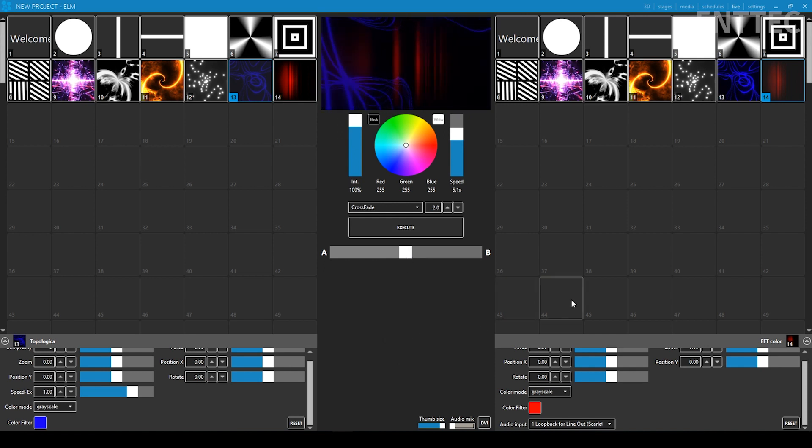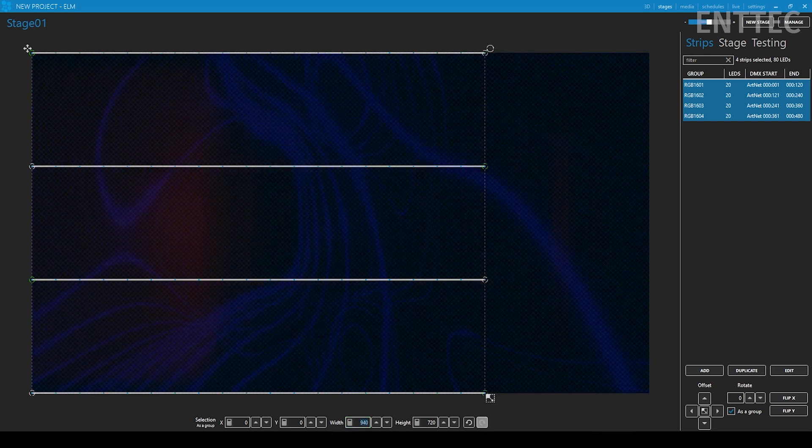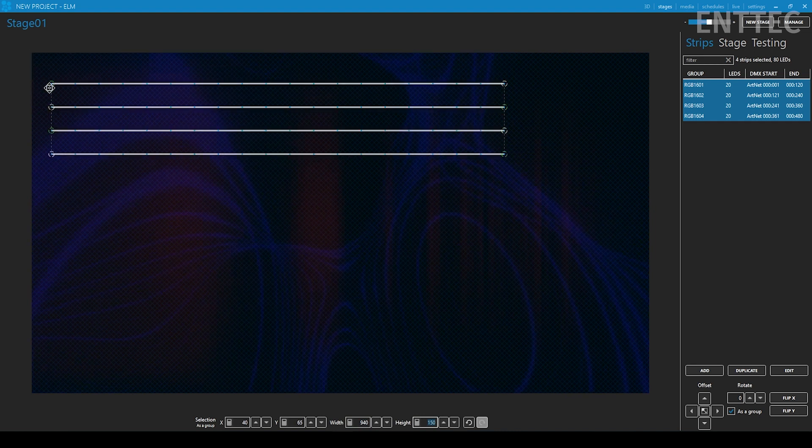Now I'll move back to my stage to map my dots. This media and settings setup is just a guide for replicating the same output — it's good to demonstrate some of Elm's deeper features to give creative inspiration for your own installation. You'll note there's an active portion of the stage in the middle and a bit to the right. With the FFT color media type, the left side represents lower frequencies and as we move right the represented frequency increases. Since there isn't a lot of useful activity in the sub-bass region, I'll select all four strings on the right and size them together as a box — a width between 940 and 950 and a height between 150 and 160 works best — then drag this box over to the desired media area on the stage.